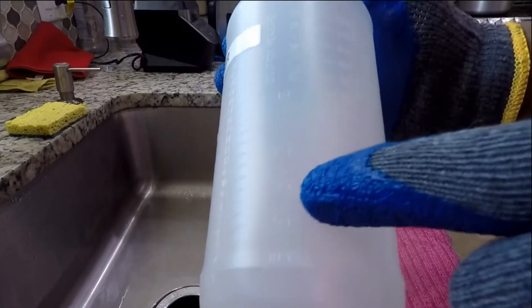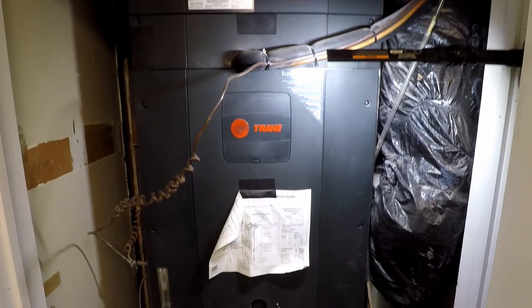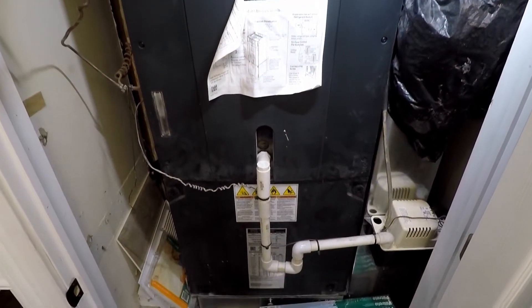The spray bottle being used is quite handy. It has the ratio outlined on the bottle so no measuring is needed. What's required is a 3 to 1 mixture: water 3 parts, 1 part EVAP coil cleaner.